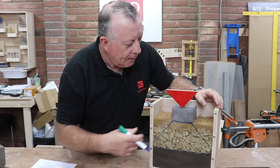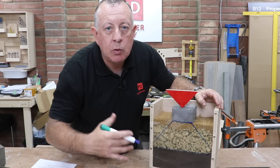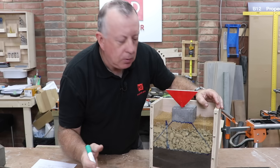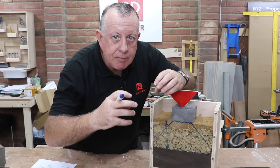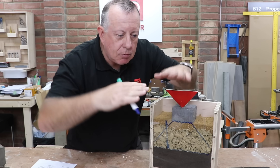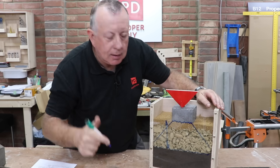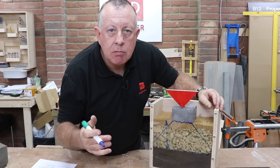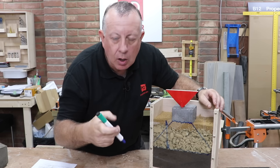More importantly, when you go through the freeze-thaw cycle through the winter, or multiple winters, this section will always stay as it is. Unlike if you didn't use it and just laid your pavers on soil — as that soil freezes and expands and then contracts, before you know it your pavers are all over the place and you're tripping up on your patio. So we do need this layer for those two reasons: both spreading the load and coping with that freeze-thaw over the winter.